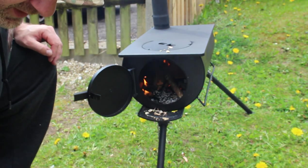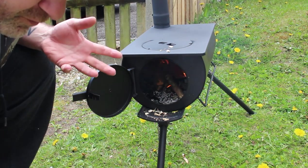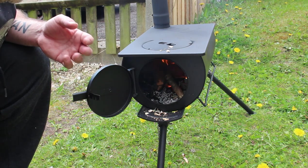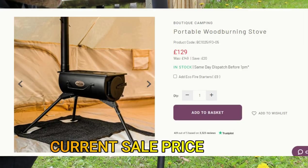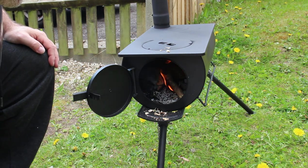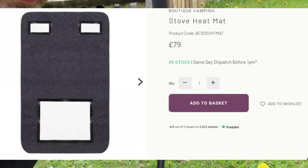I'll put all the information I can on screen. This is probably the lower price point end of a tent stove, also called the frontier stove. Boutique Camping has their logo on the side. Really happy with this, the fire's going well. You cook here, boil water there. The only thing I'll mention is if you put this inside a tent, get the matting for the floor, otherwise you'll end up burning your tent floor.